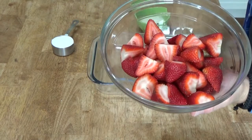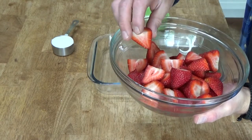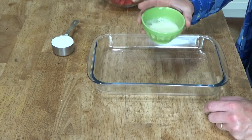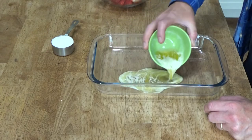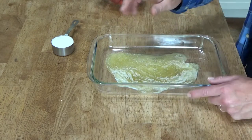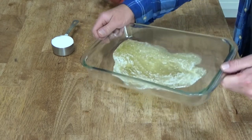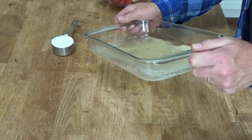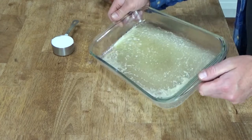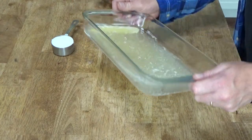Here are my strawberries. I hull them and then cut them lengthwise in half. Here's the melted butter — four tablespoons — just pour this into the baking dish. This is a 7½ by 12 baking dish, but an 8 by 12 dish would work, and probably even a 9 by 13 baking dish would work, although you may have to use a few more strawberries.